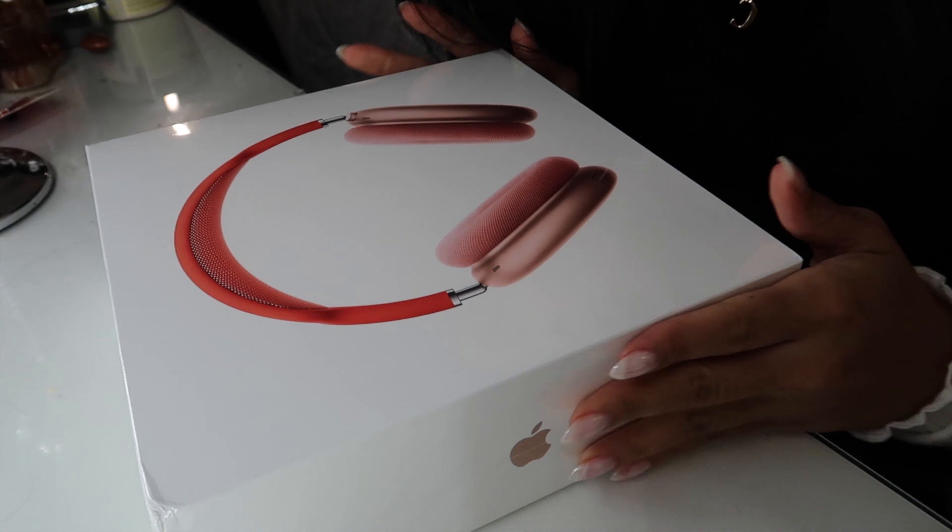I feel like on camera this part looks way more pink than it is, because when I'm looking at it it looks very orange, but on camera it looks very pink.